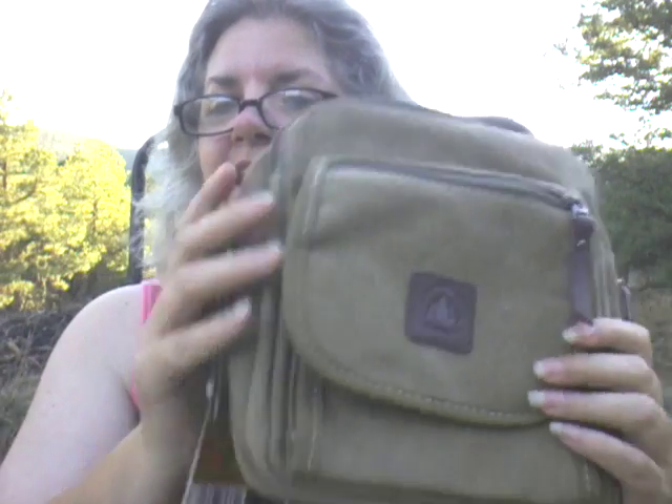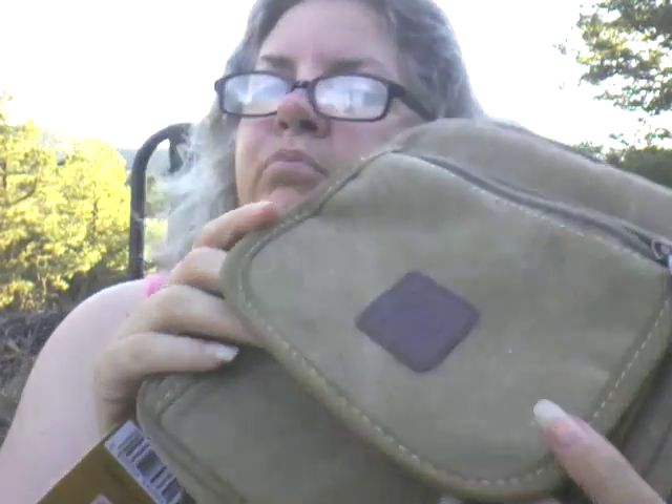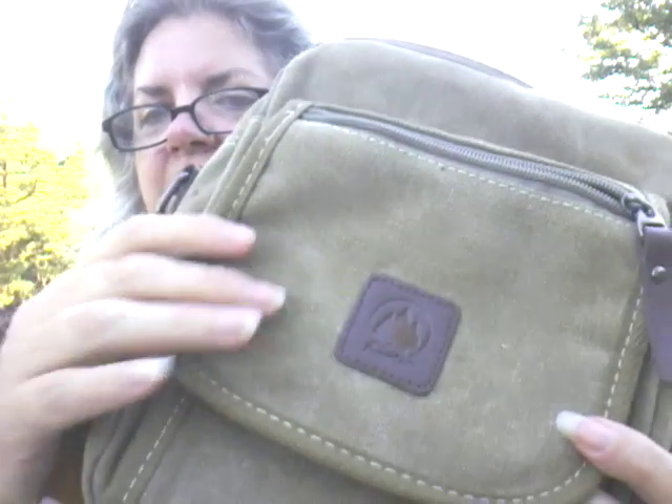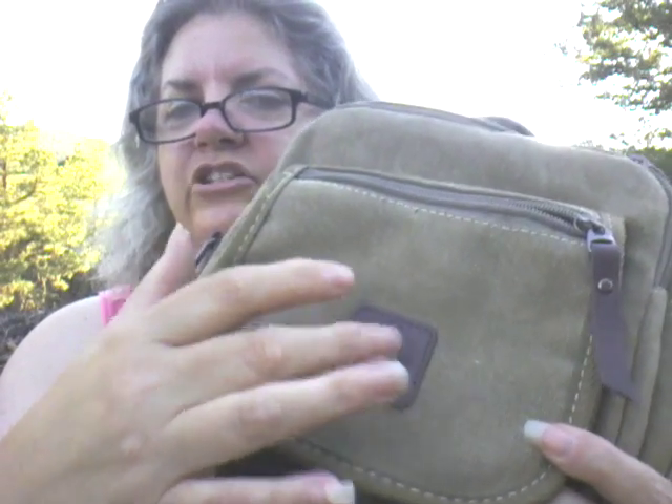I like it. It looks nice. This could be for a man or for a woman, even for a kid. There is nothing on here that says it's feminine or masculine — this is just a very neutral bag. It's kind of a — they're calling it brown, but I call it kind of a sage green or a dusty green. It has a brown leather patch on it.